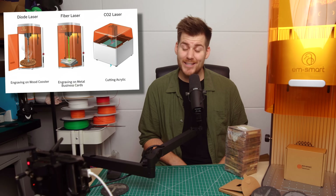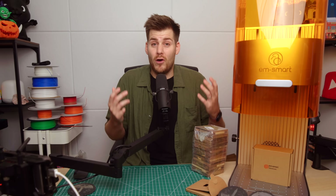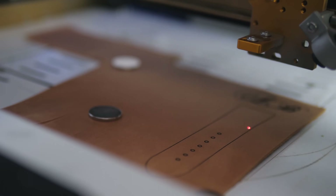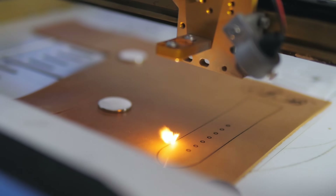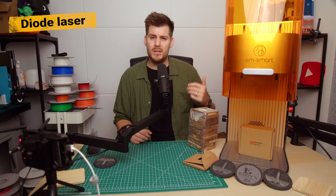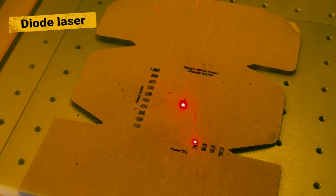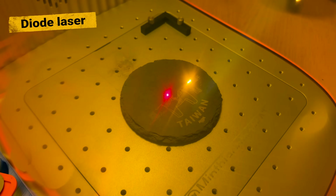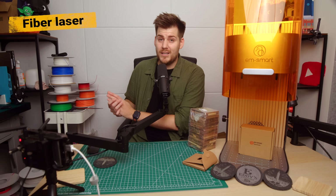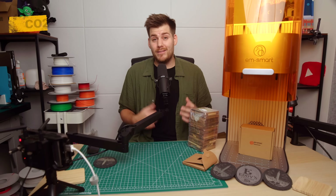Once you figure out what kind of laser moving system suits your needs, it's time to decide on the actual laser type — and this is where things get a little complicated. I used to think that engraving different materials was purely based on overall power: 5 watts for cardboard, 10–20 watts for metal or slate. But that's not the case. A diode laser is generally the beginner-friendly, budget option, great for natural materials like wood, paper, cardboard, and even slate coasters. One step up is the fiber laser, which can engrave metal and harder items like metal business cards.